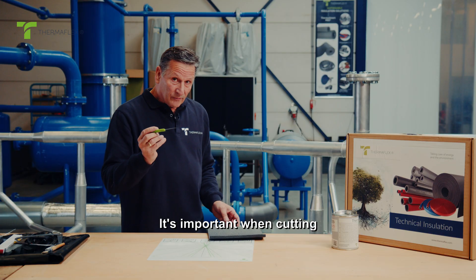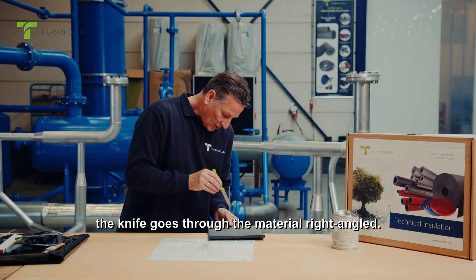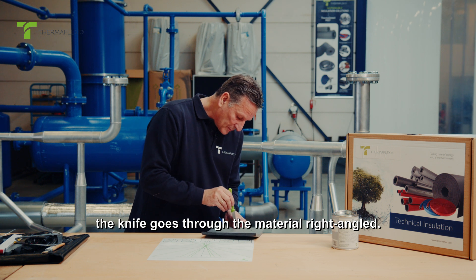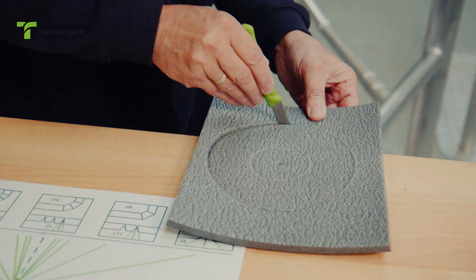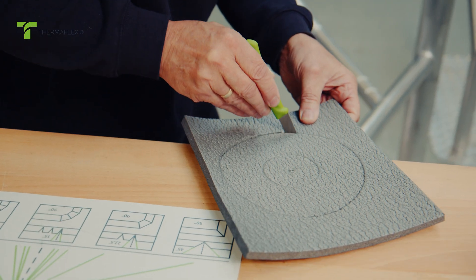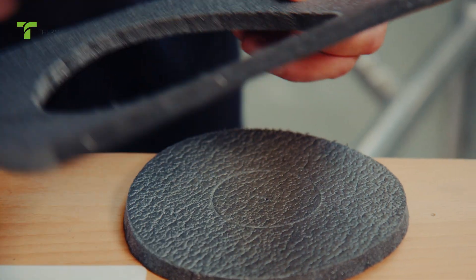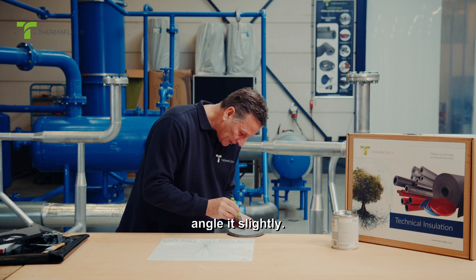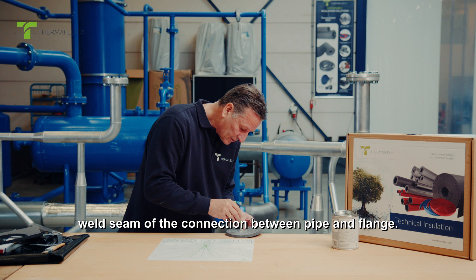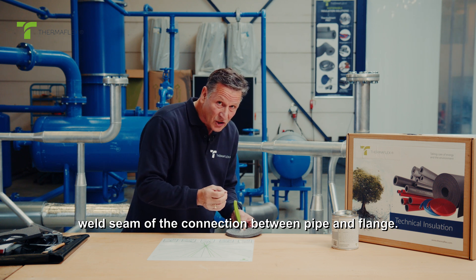It's important when cutting the outer diameter to ensure the knife goes through the material right angled. When cutting the small diameter, angle it slightly. The reason is that we come into contact with the weld seam of the connection between pipe and flange.